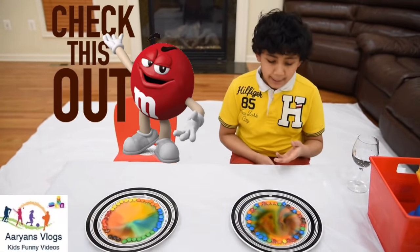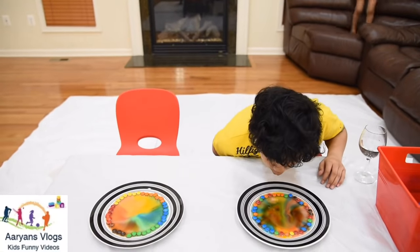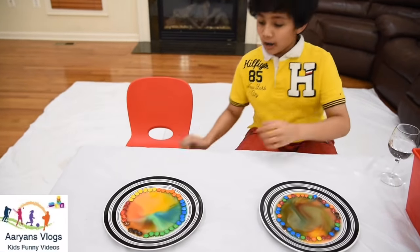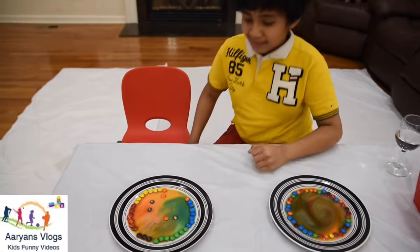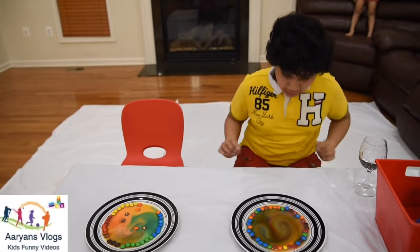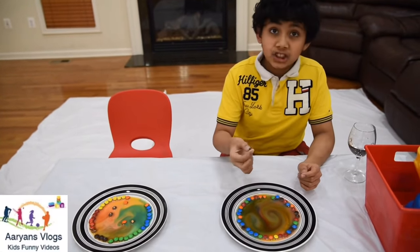Let's see what happens when we blow on each M&M! The colors mix more! Look! All M&Ms look brown, like chocolate!